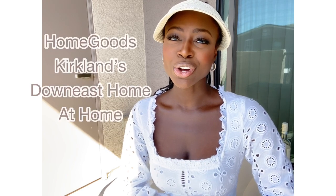Hi beautiful people, good morning! I decided to do a vlog today of me going decor shopping, seeing what I could find in stores like HomeGoods, Kirkland's, and Marshall's. It's going to be a restoration hardware dupe haul, so I'm going to head out right now.